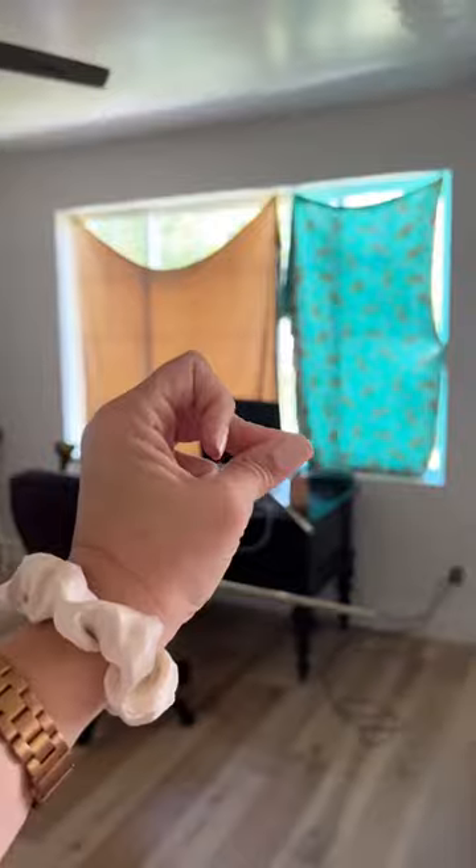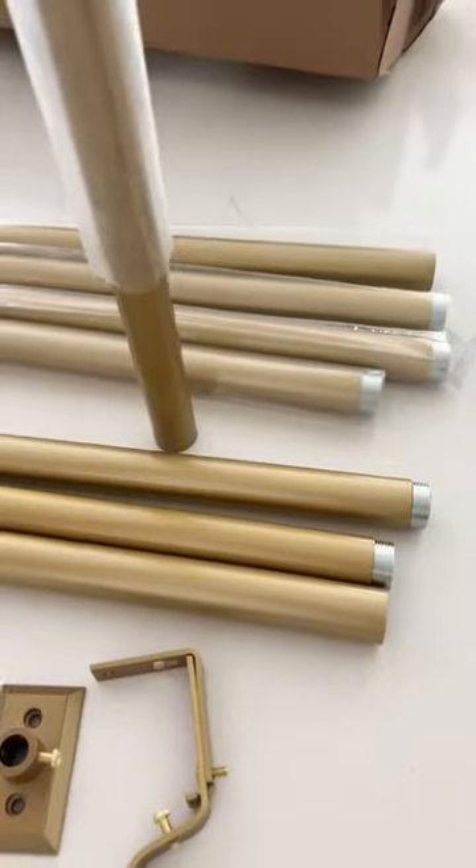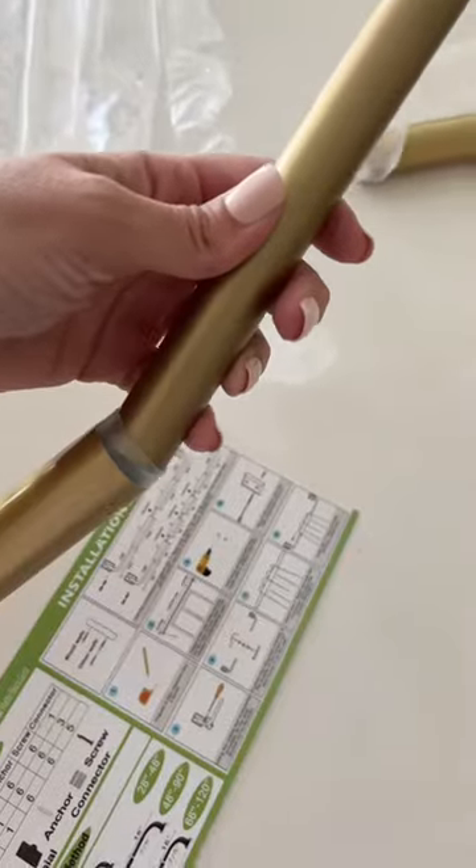Curtain wands are my favorite curtain accessory. I'm turning this room into a shared guest room office, so blackout curtains are a must-have.